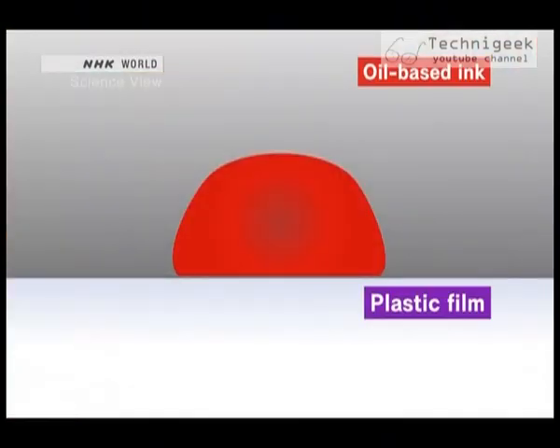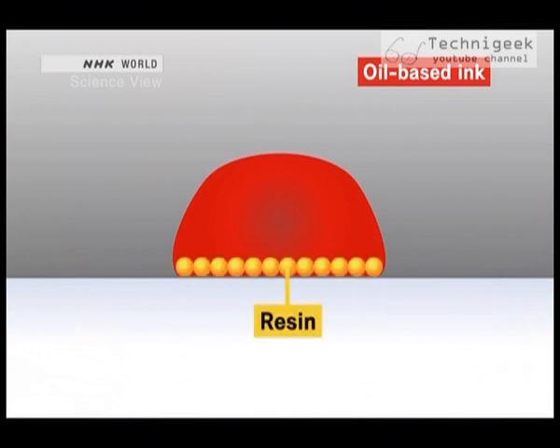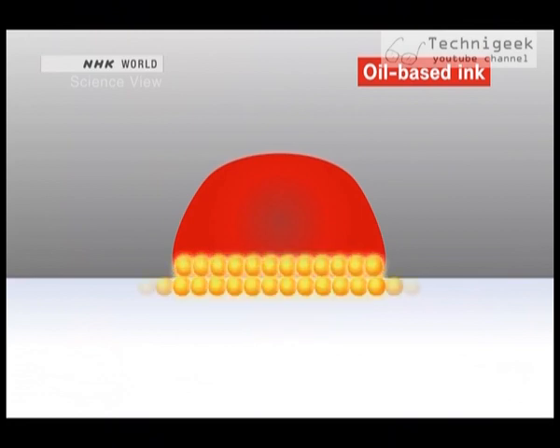This is why. The fact that an oil-based ink stays on plastic films is due to the power of the resin within the ink. Resin has the quality of magnetically attracting other resins. So the resin within the ink sticks to the resin component in the plastic film, which then retains the ink.